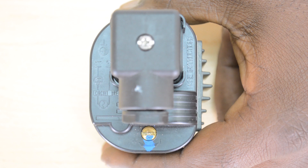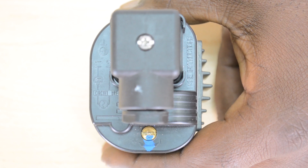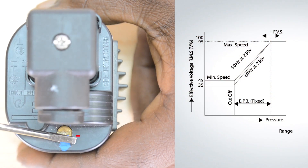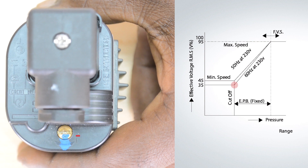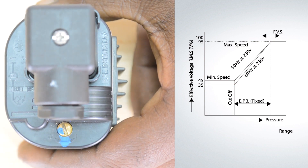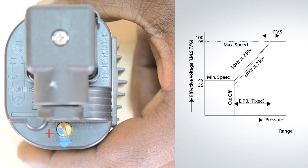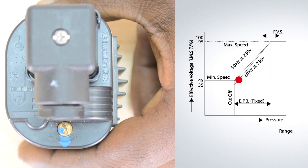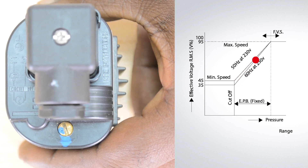In the event that the full voltage set point has been lost, implement the following procedure. First, rotate the adjustment screw towards the negative symbol until the screw stops. Second, rotate the adjustment screw towards the positive symbol nine full turns. This will return the XGE controller to the factory full voltage set point.